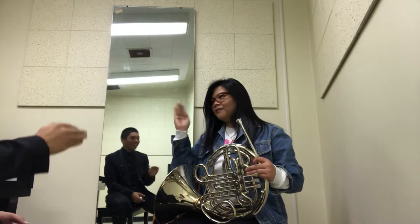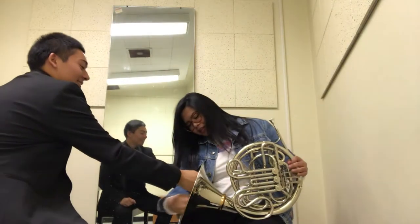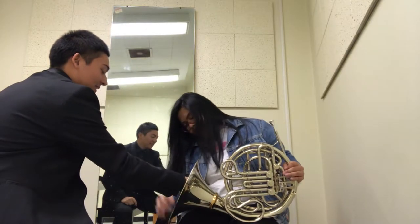Let me see. Yeah, like you're waving. That was good. Then you put it right there. So when you put it, think this right here — this has to be supporting the instrument.